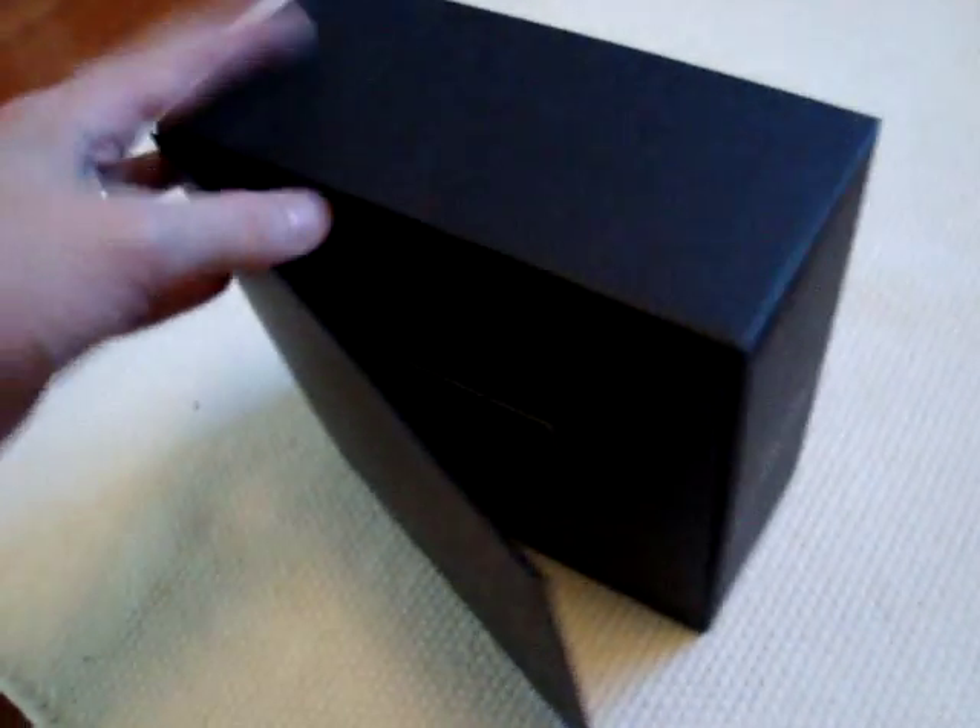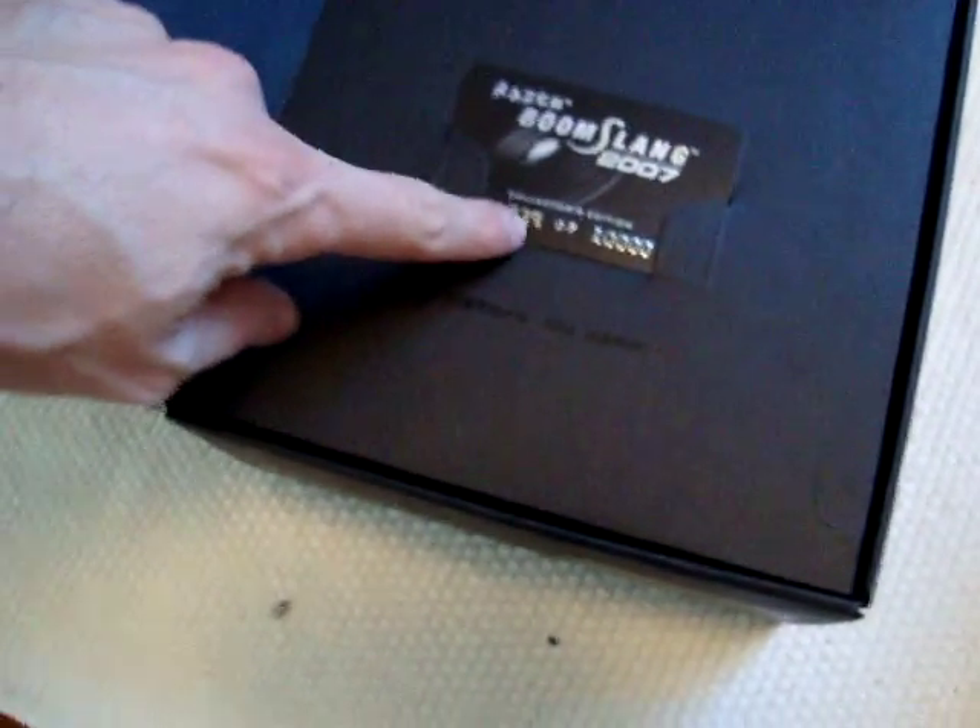I got this in mint condition and of course I opened it up. We have this aluminum kind of holder here, the book opens up and you got the registration, a little plastic card with a number — one of 10,000 exclusive edition. Very exclusive.